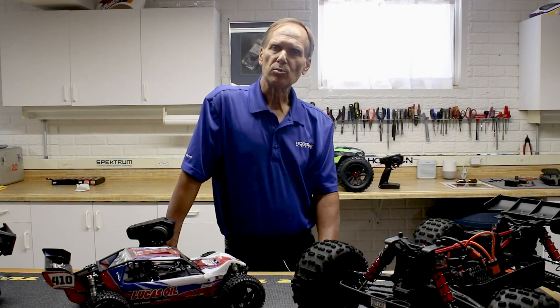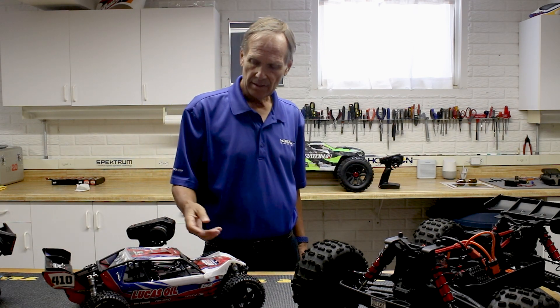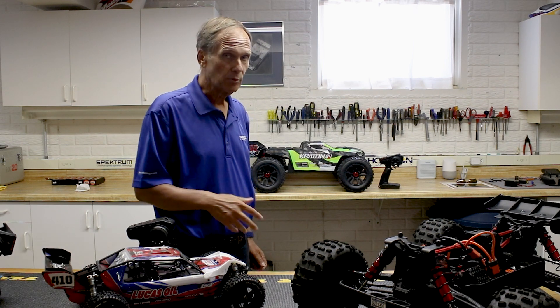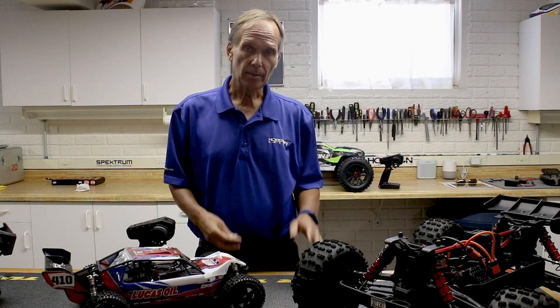One of the most important things to understand is we have several ready-to-run vehicles here — a Creighton 8S, an Outkast 8S, and a Losi Tenacity DB Pro. These vehicles are incredible and so much fun to run. The neat thing — and a very important thing — is these cars come with radios that are already bound, calibrated, and set up for that vehicle.